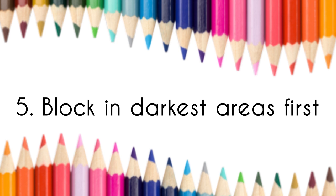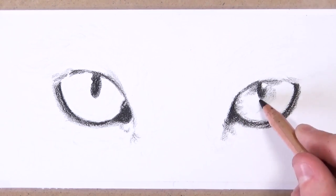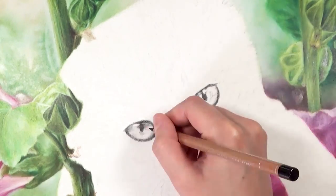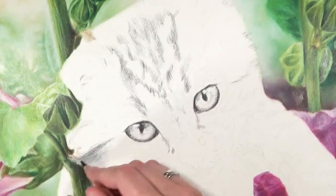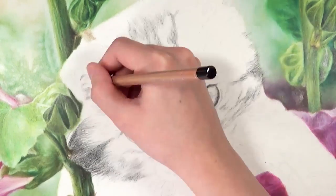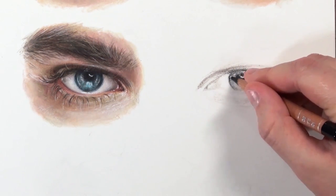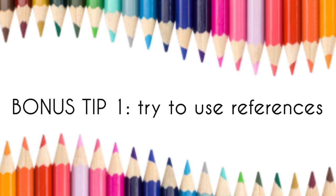Tip number five is that I like to block in the darkest areas first. Whatever I'm drawing, I first set down all the darkest outlines because once I've got the darkest values in, it's much easier to determine all the other values I need. With animals and wildlife I like to use black first, but with portraits there usually isn't much black — it's more softer browns, so I use dark browns and maybe black for the pupils. I still block out the darkest areas first for most of my portraits and wildlife studies. This won't work for everyone, but I really recommend giving it a go.